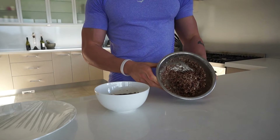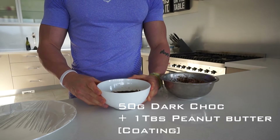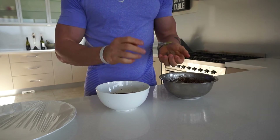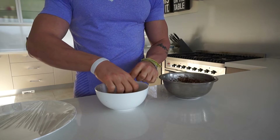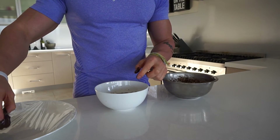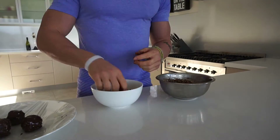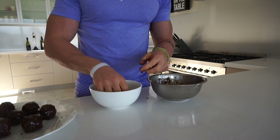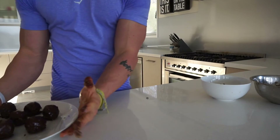Our chocolate peanut butter balls have been in the fridge long enough and are nice and firm. I've melted down some more dark chocolate with a little peanut butter, and we're going to have some fun coating them. Roll each ball and then roll it in its topping. I've got a plate covered in plastic wrap beside me so they don't stick when they refrigerate. These ones need at least an hour in the fridge so the chocolate cools and hardens — then they'll be perfect to eat.